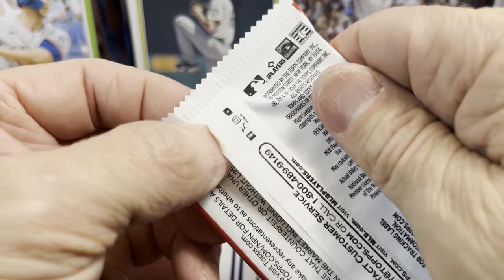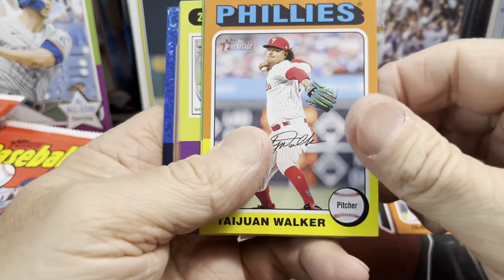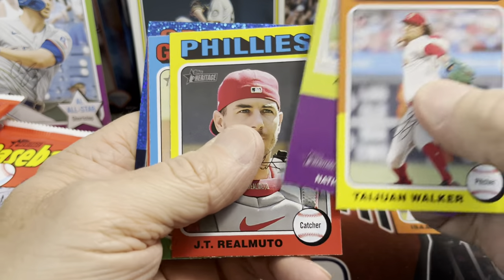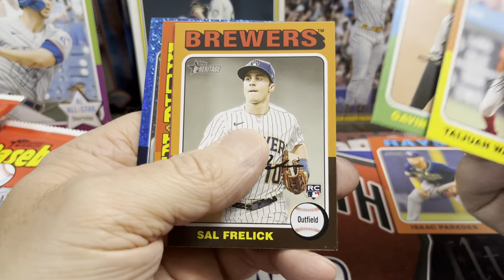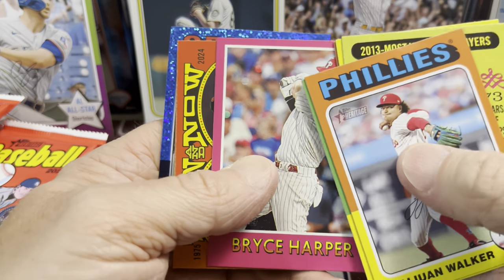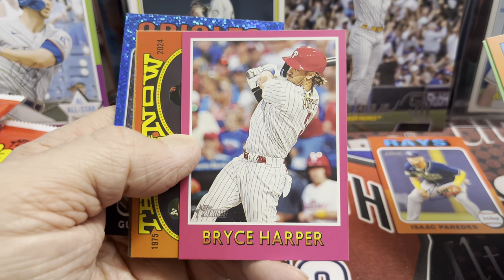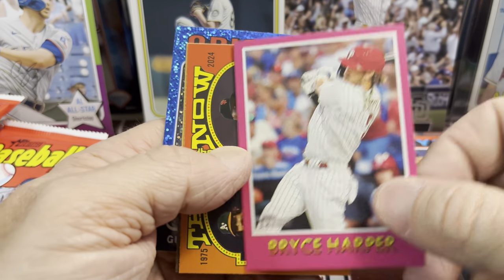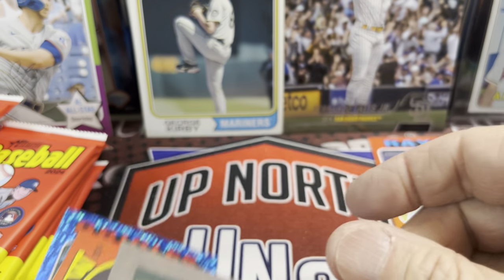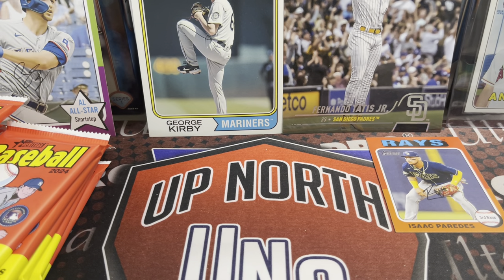Here's one of our blue chrome sparkles. I'm excited to see what those look like in the 1975 design, which the set is mimicked after. This is one of the retail exclusives as well. I think there's a different numbering on these. These are the Baseball Sensations — I believe that's what those are called. Yes, BS — Baseball Sensations.